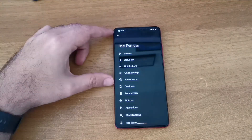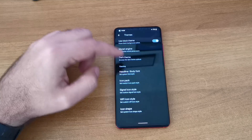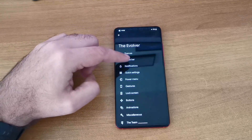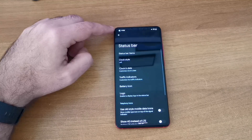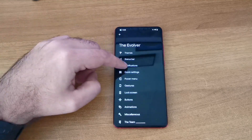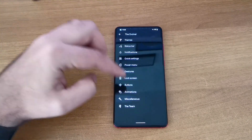You have a lot of customization options. The Wolver app comes from the ROM itself, so you have themes to choose from, icon sets, and stuff like that. You can control status bar items - I put a little Windows logo there, it looks kind of good. You also have power menu options, gesture options, lock screen buttons, and animations.